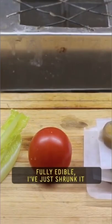I set up the miniature kitchen on the street. The food that I cook is real food, fully edible. I've just shrunk it.